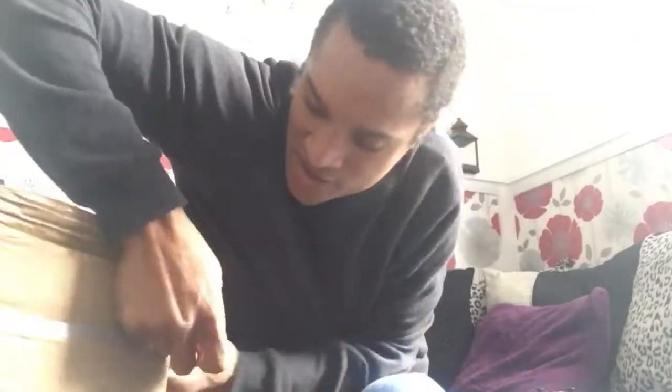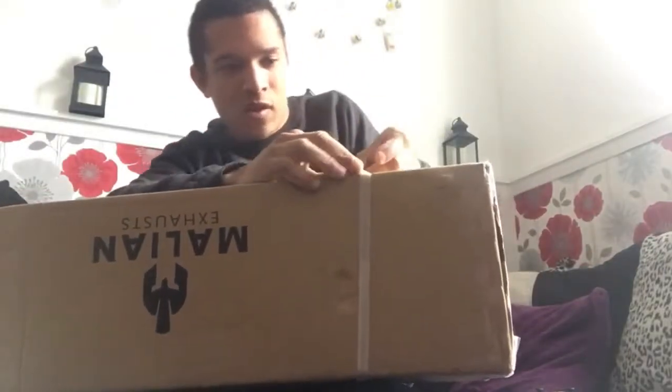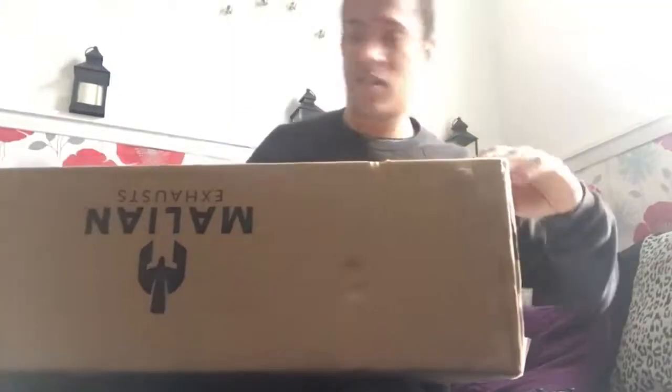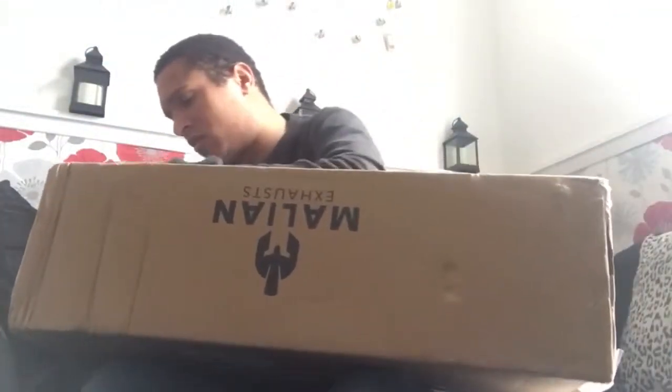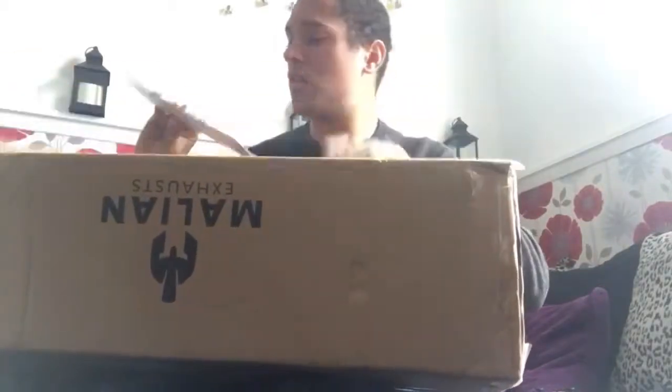Here we go — it's a big box. Of course, it's a downpipe. So, more stickers. My previous head shields came with different head shields for a downpipe. However, I lost a few bolts, so it's good to have three new ones.